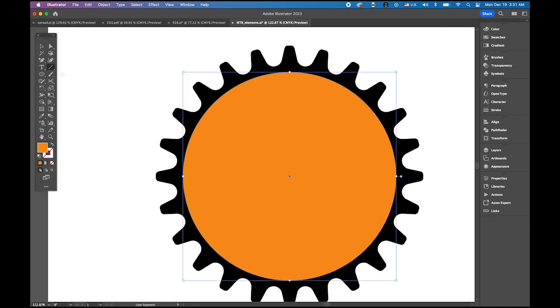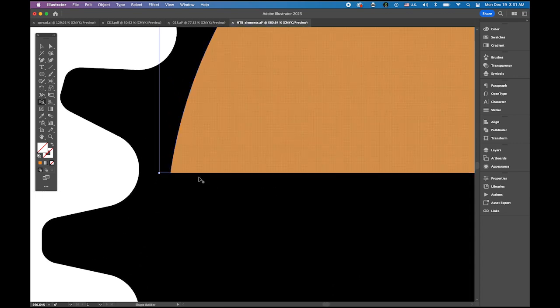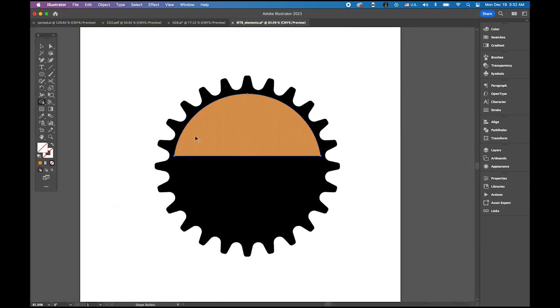Select this and zoom in a little bit. Now select the line tool and place a line slightly above the center line. Hold down the shift key and drag the line across. Now select the selection tool — the line is selected — hold shift and select the circle. Then choose the shape builder tool, hold option, and delete the bottom half. Zoom in and use option to get rid of the remaining lines.